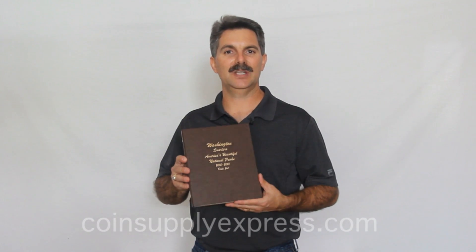Dansco coin albums are made in three predominant coin types. The first one is a date set. Date set means that it holds a single coin for each year that the coins are minted.